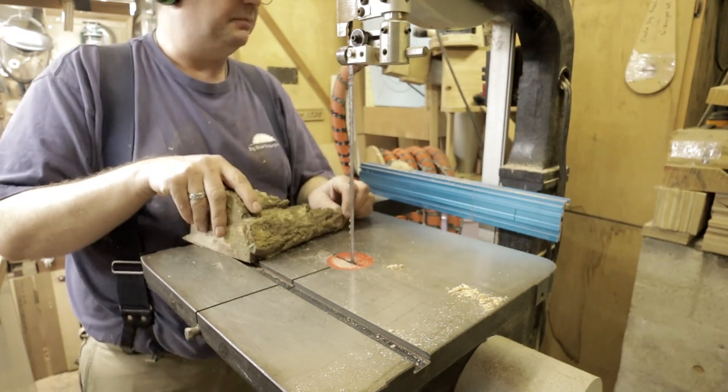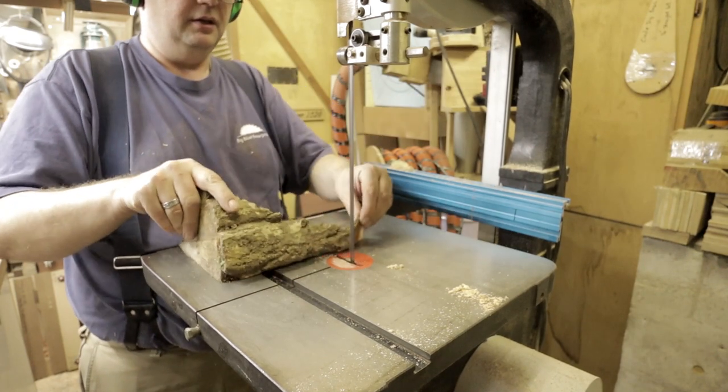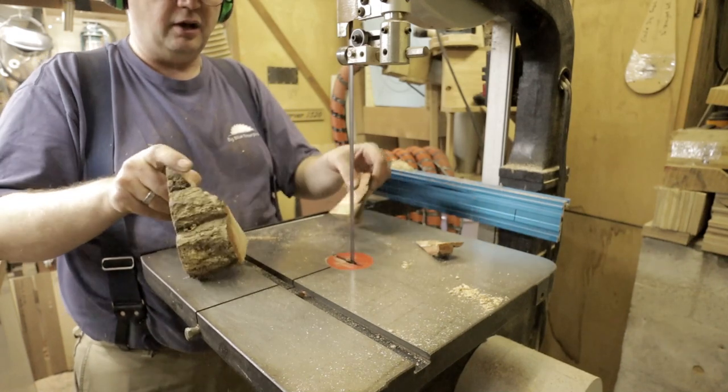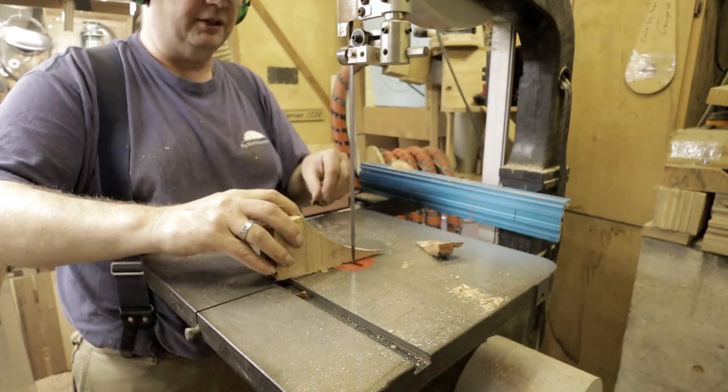So I always take them and just cut them up into bits — cut these sharp corners off — to get around the trouble on the trash side.